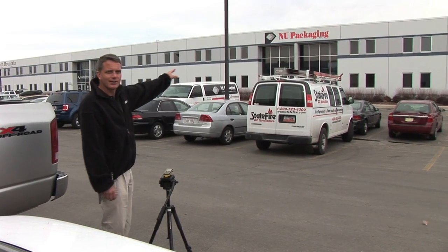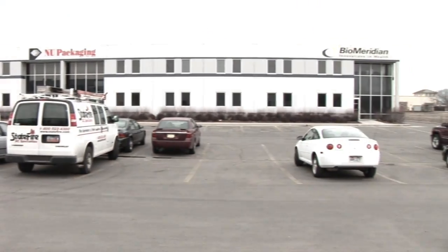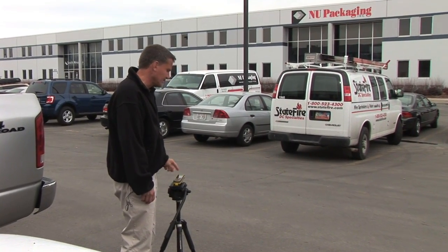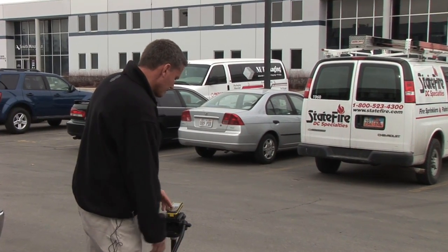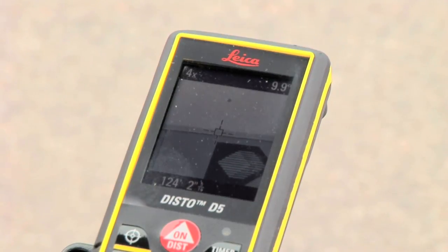I'm going to measure the building across the parking lot from the new packaging sign over to the bio meridian sign. I go into triangulation mode, select the two triangles added together feature, click on my 4X color display and locate the banner in my color viewfinder.